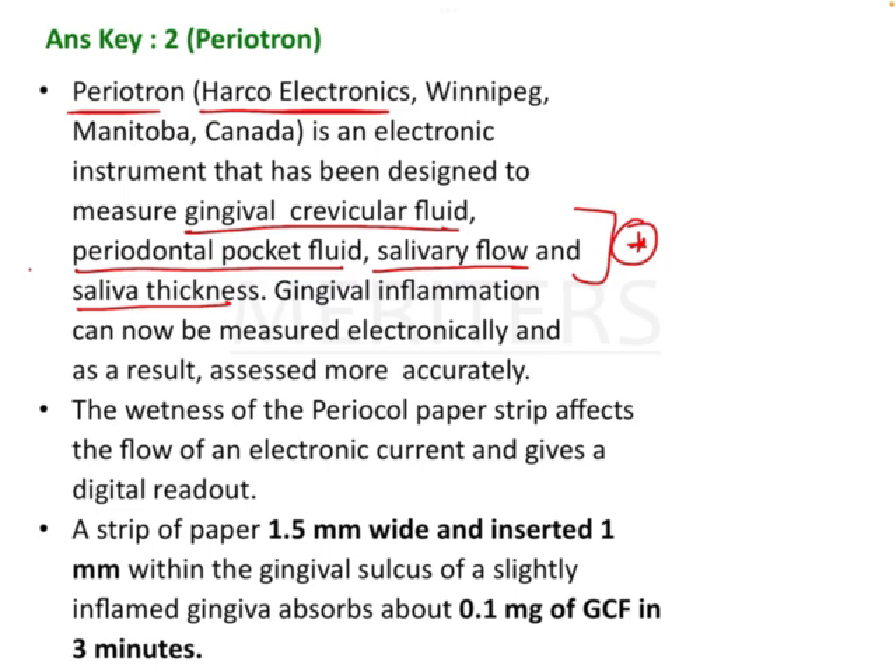Most of us get stuck with GCF. But other functions of periotron are also very important: periodontal pocket fluid measurement or assessment, salivary flow assessment, and saliva thickness assessment.